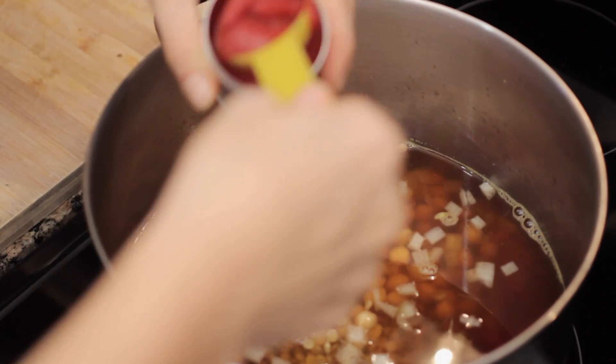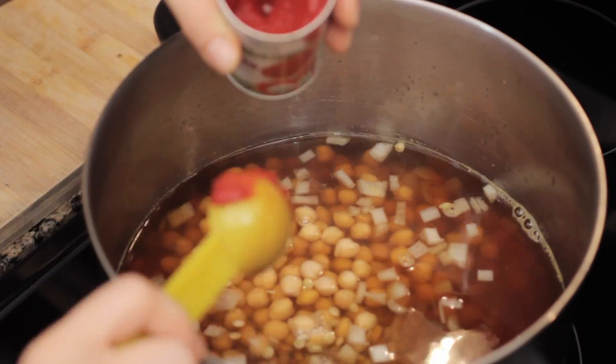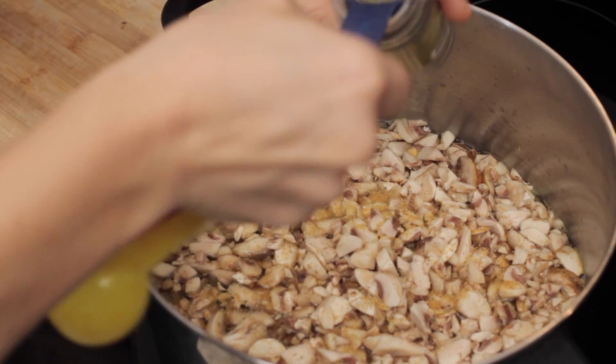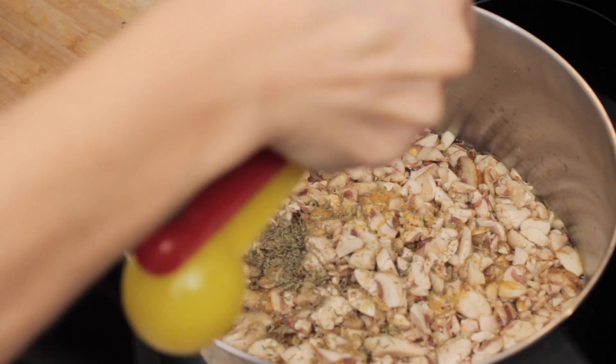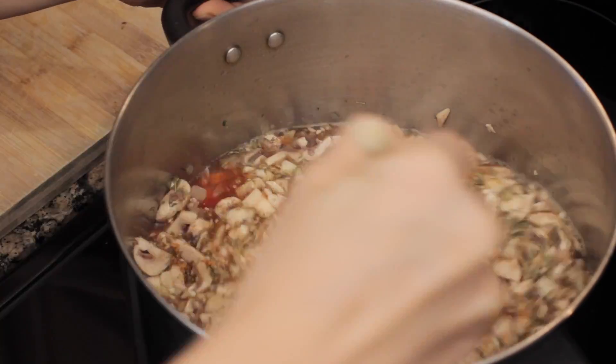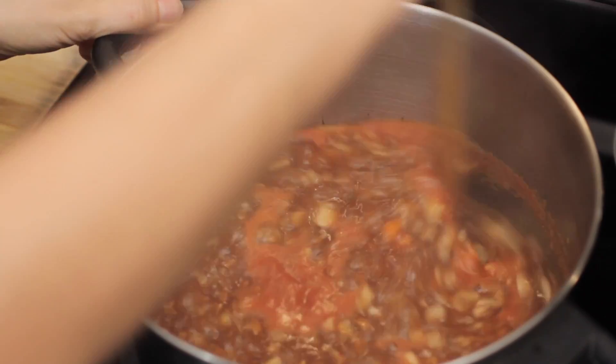Add the lentils, add your chickpeas, add your tomato paste, add your mushrooms in, then you're going to be adding all your spices — so the garlic powder, the thyme, the oregano, and the Mrs. Dash powder. Feel free to adjust the spices however you like and just mix it up.